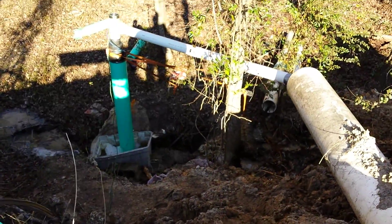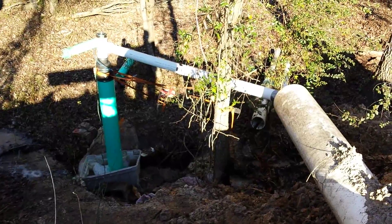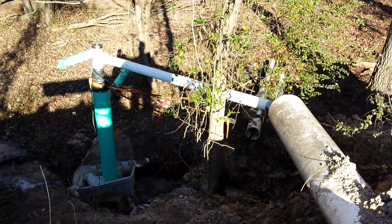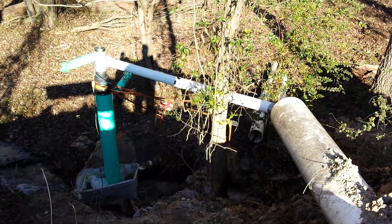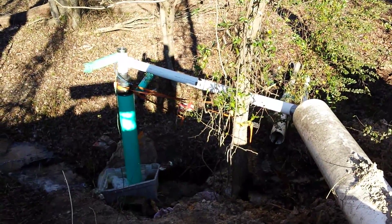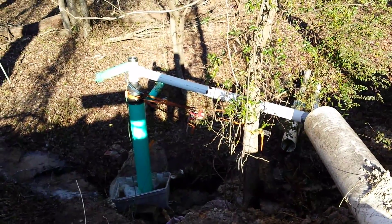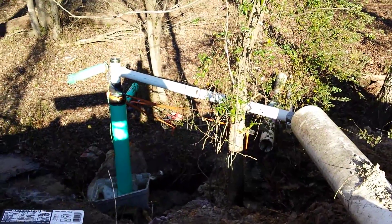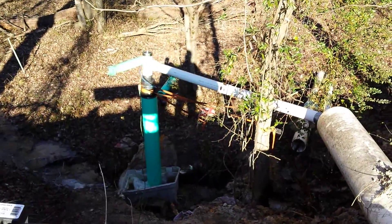We'll be doing a test later on with a 6-inch intake pipe and a 10-inch down pipe to see what the power output would be. Right now we're looking at about 80 to 85 watts max the way we have it set up here, and that's on the 12-volt system.